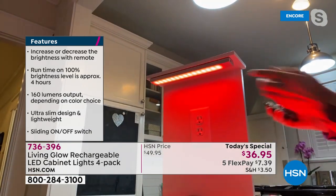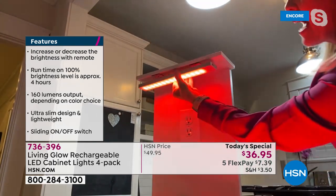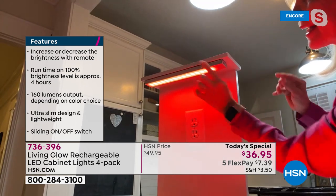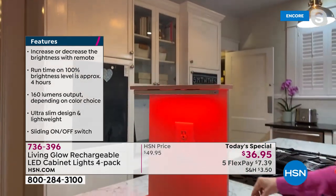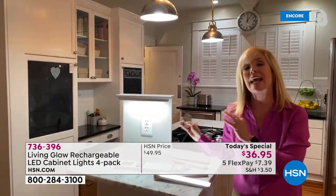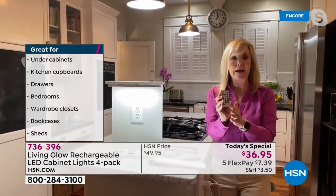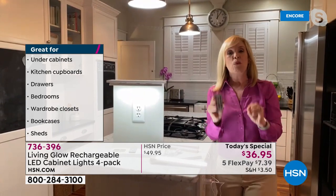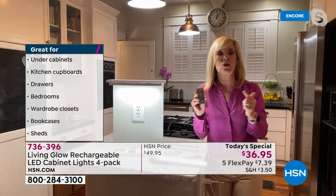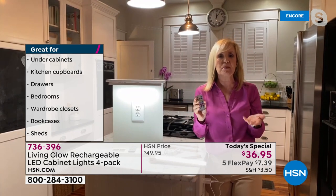Watch — you can pop it off, and then pop it back on. The back is magnetic with little clips, really easy to mount. Going back to traditional white LEDs, it's 160 lumens so it's really bright, but you can also dim it. During this presentation we're going to take a tour of the house to show you all the different areas where you can put them.